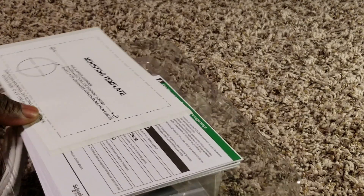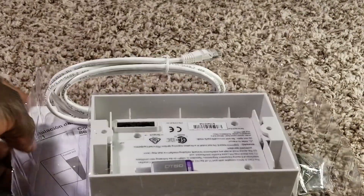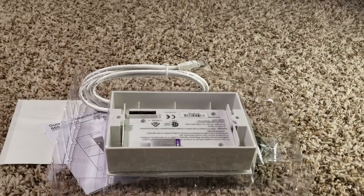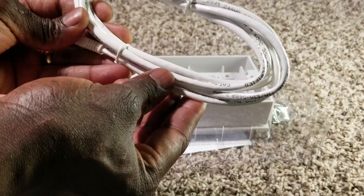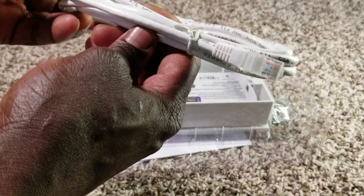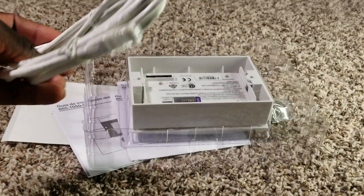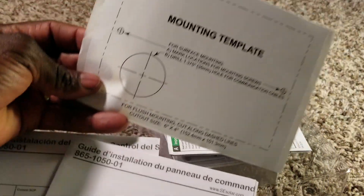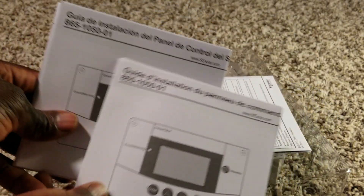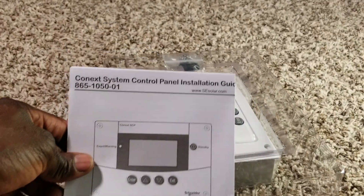Check this out - this is what is in there. We have what I think is a Cat 5 or Cat 6 Ethernet cable for connecting the device. And here are the manuals - always manuals - showing you how to mount the entire device. There are a couple of manuals in here.